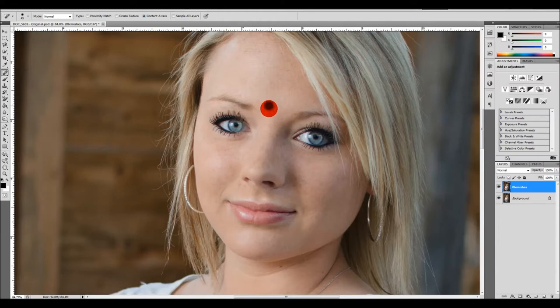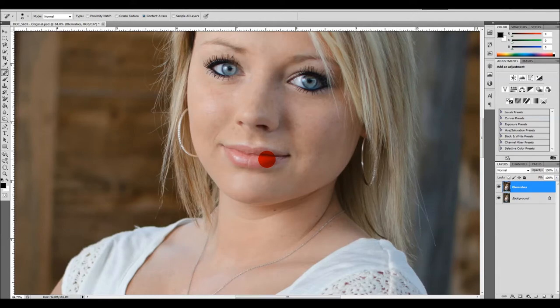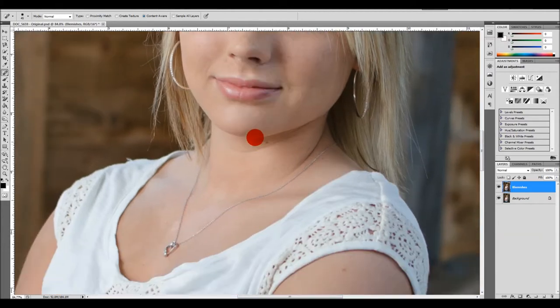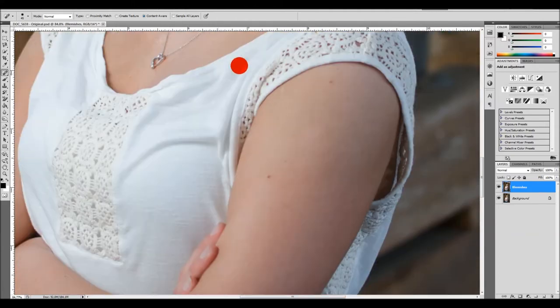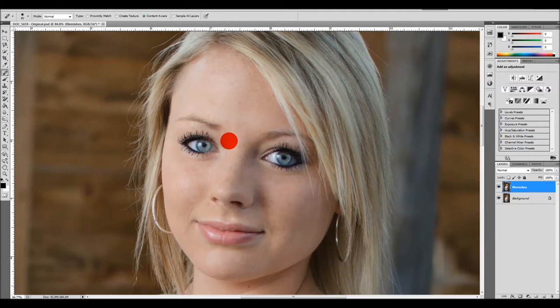I'm going to come in and touch up small areas that need a little bit of touching up, just getting them to blend in. There's not a whole lot that needs to be touched up. As I showed in previous videos, by holding down the spacebar you bring up the hand tool, and then you can hold your left mouse button down and drag the photograph around wherever you want it. She doesn't have too many blemishes that need fixing — it looks pretty nice. I just took care of those two or three blemishes, and it looks really nice.